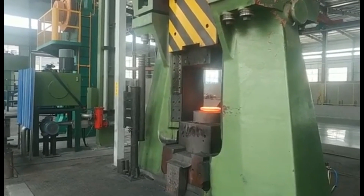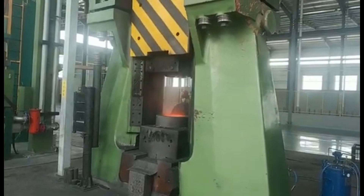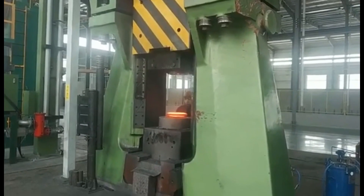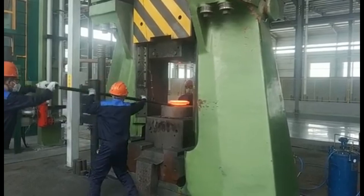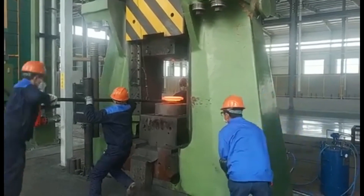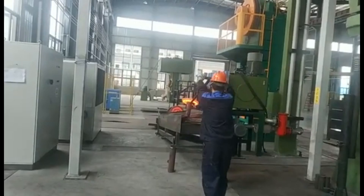Before the hot die forging process begins, billet preforming is essential to prepare the metal for final shaping. This is achieved through the use of a forging roll machine and cross-wedge roll machine. The forging roll machine shapes the billets into a preliminary form, improving their workability, while the cross-wedge roll machine further refines the billet, making it more amenable to the final forging operation.